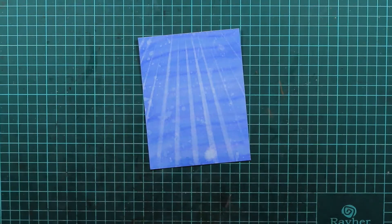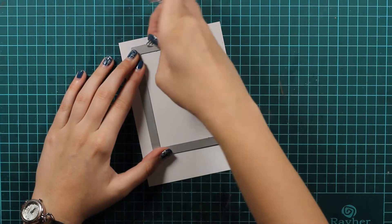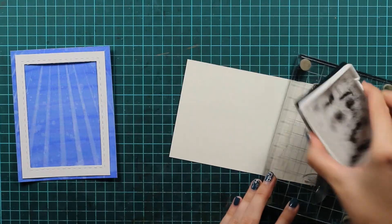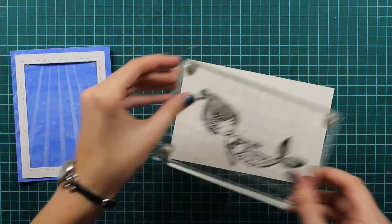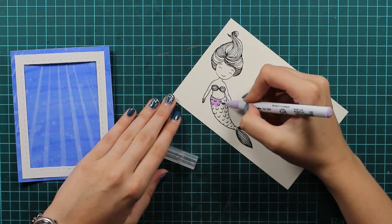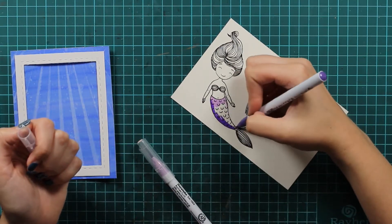So I have trimmed down this paper to fit my card base and now I will use this rectangle and cut it down. I want to have a border around so I will cut the excess off again with my trimmer. Now we need this cute little mermaid and I will just stamp it with my Versafine on my Devon watercolor paper, and I will use Zigs again to color in this beautiful mermaid.